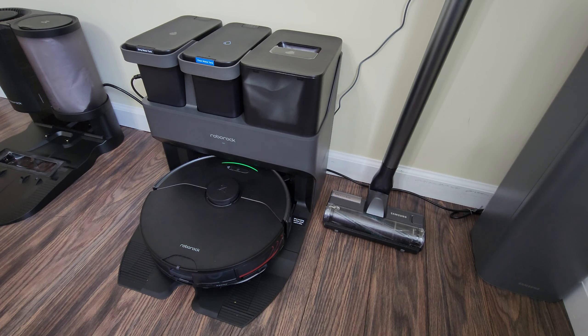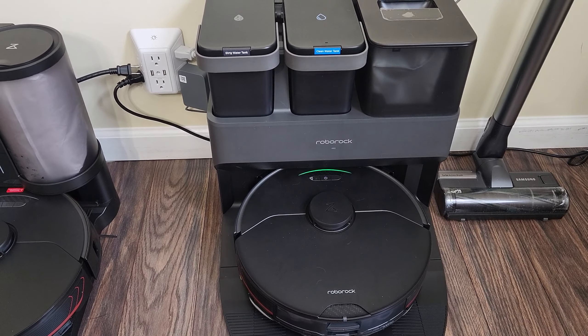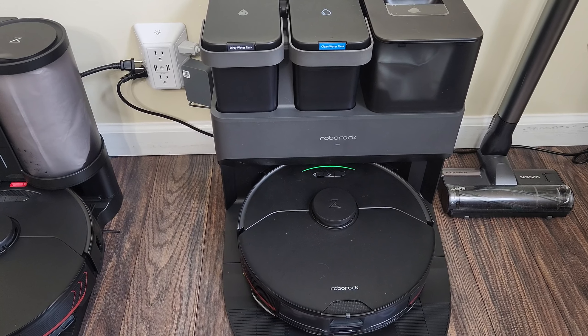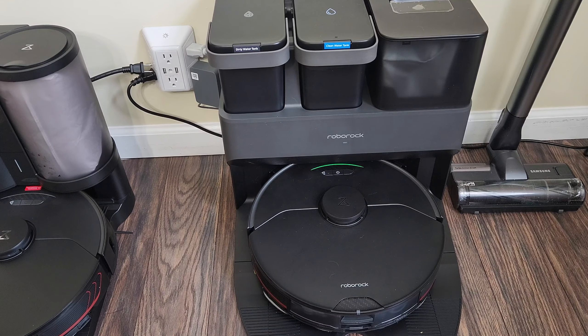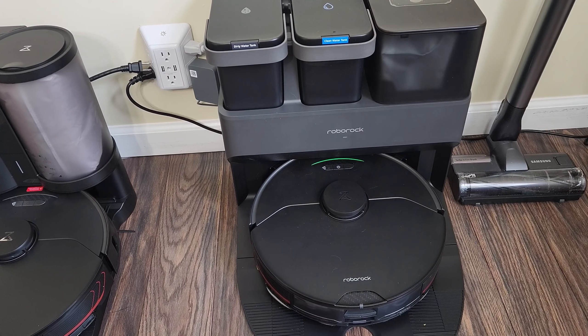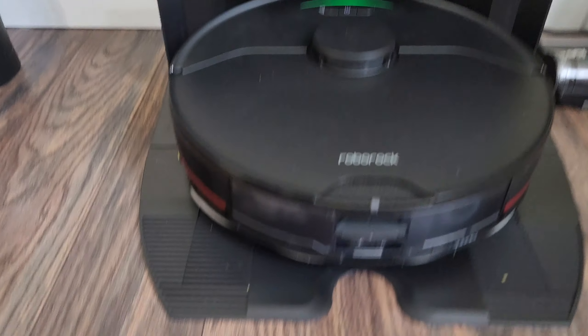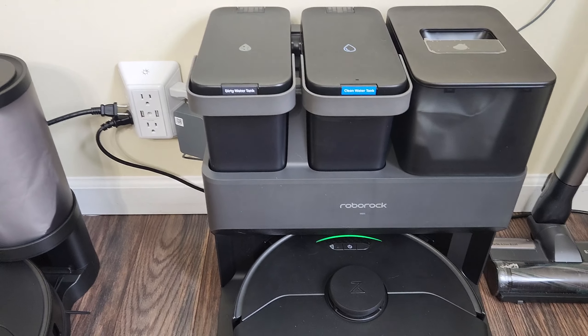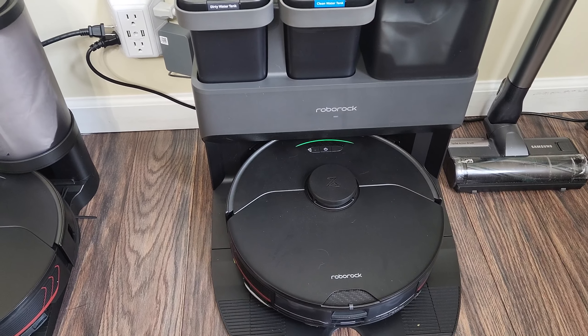If you have a bigger household with more pets and want more cleaning, you'll probably want max cleaning mode, though that will use a lot more water and require more frequent refilling of the clean water tank and emptying of the dirty water tank. When the robot's done cleaning, it comes back on the Ultra dock — the dock cleans the pad underneath, does a pretty decent job — then the robot backs up, turns back around, and sets up in charging mode. It also empties the dustbin and refills the robot's water tank.